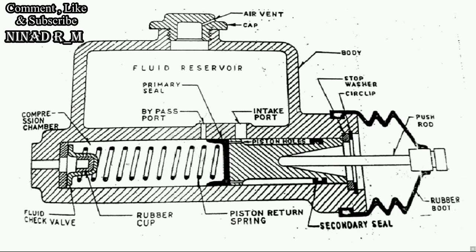Construction is over. So let's see how the master cylinder works in the hydraulic braking system. When the driver presses the brake pedal, the pushrod moves forward, and due to this the piston also moves forward. When the piston moves forward, it covers both the bypass port as well as the intake port, so fluid from the reservoir cannot come to the compression chamber and vice versa. As the piston continues forward, it starts compressing the fluid inside the compression chamber. When a certain amount of pressure is built up, the fluid check valve opens and the compressed fluid flows towards the brake linings of the hydraulic braking system.